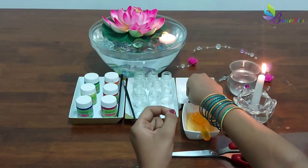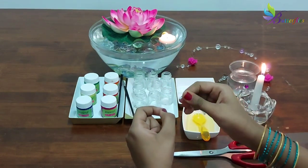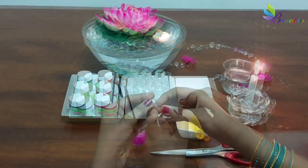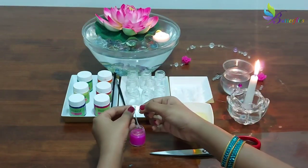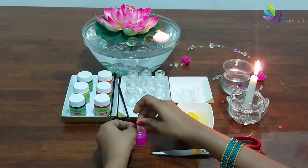Now let's insert the thread. Our cute, beautiful Diya is ready.